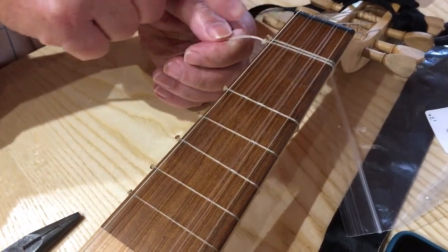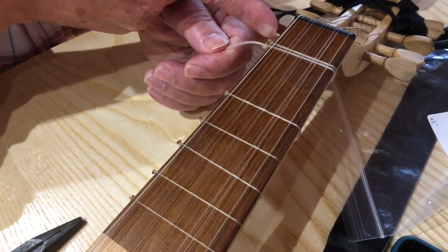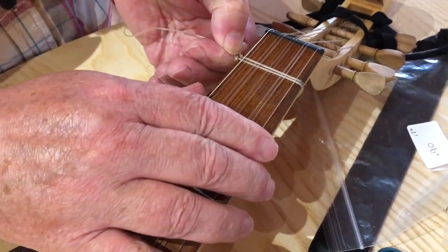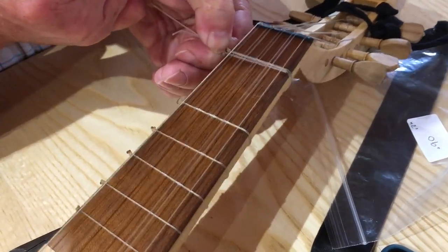The hardest one to do is the first one because it's only got that distance to pull up. These ones you can do from the next fret back and they're easier anyway, because the thinner gut is harder with the thicker gut.